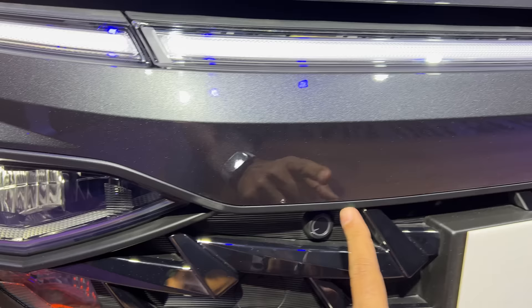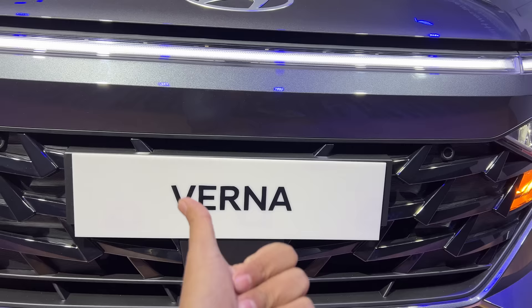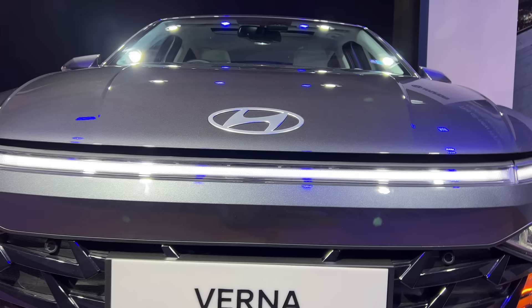The Hyundai logo is actually oversized — it's quite big. This is the panel for the radar for the ADAS functions, because it's got a lot of ADAS functions like forward collision warning, automatic emergency braking, blind spot monitor, and reverse cross traffic alert. Everything is there in this car. Obviously the lane keep assist camera can be seen right here — that is the position for the same.